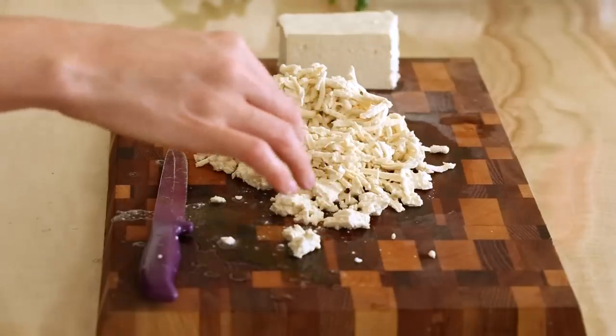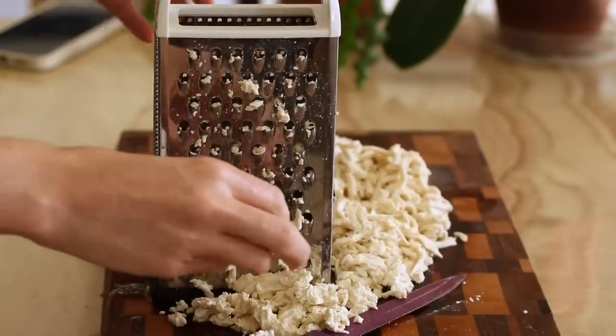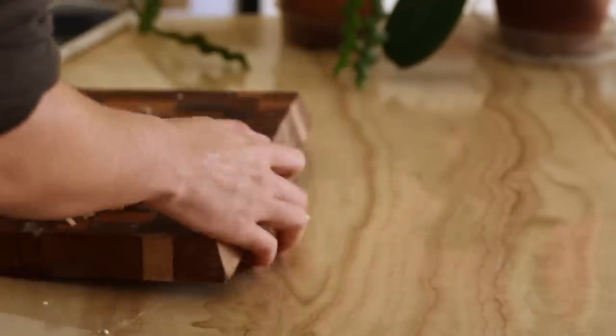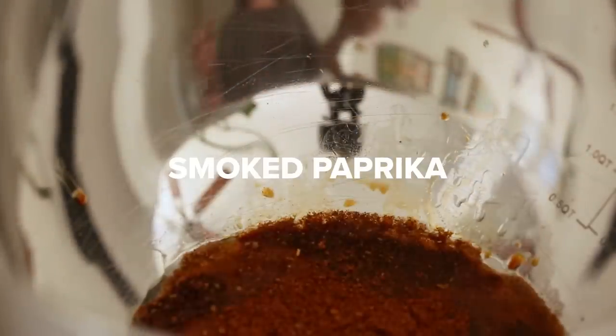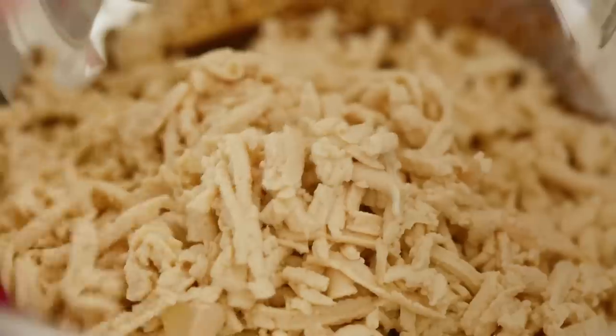We're left with these wormie little shreds. I'm just going to shred the rest of this up and then we're going to mix together our marinade. You definitely want to use extra firm tofu. For the marinade, we're going to add a tablespoon of canola oil, a tablespoon of soy sauce, two teaspoons of chili powder, a half a teaspoon of smoked paprika, half a teaspoon of garlic powder, and then mix that up. Add our tofu in there and mix that all up so it's evenly covered.